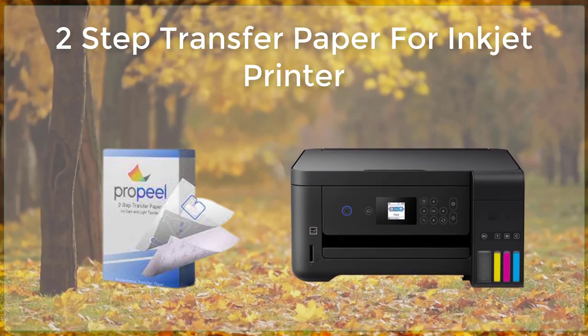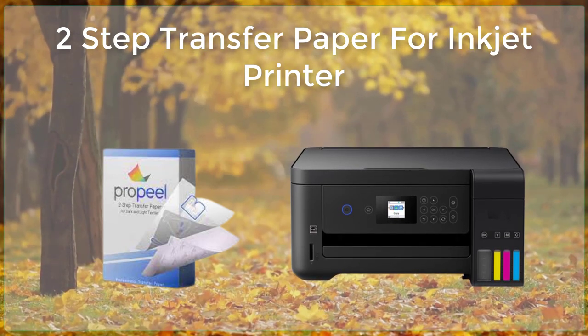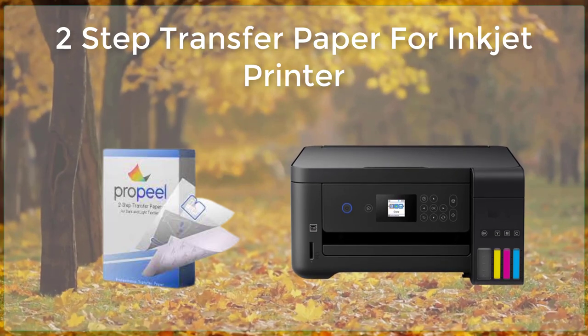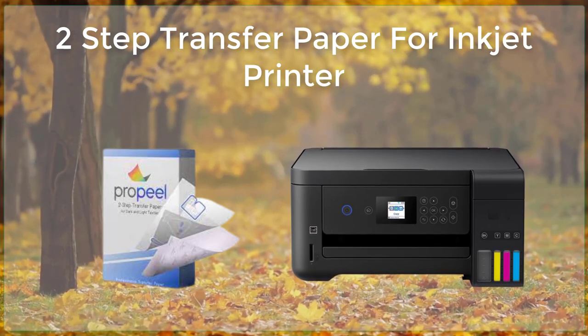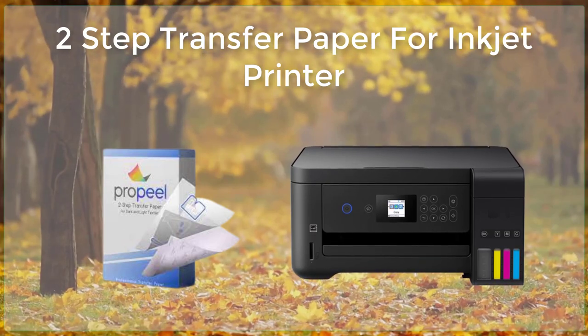Another advantage of two-step transfer paper is its versatility. It can be used with a wide range of surfaces, including fabrics, ceramics, metals, and more. This means that it can be used for a variety of different projects, including creating custom t-shirts, mugs, and keychains.